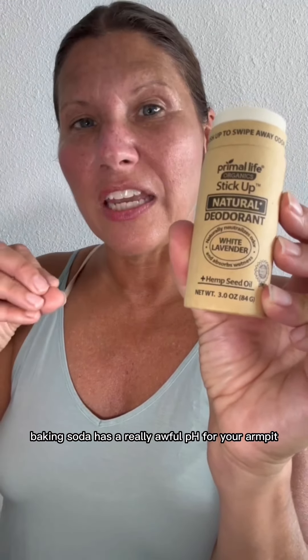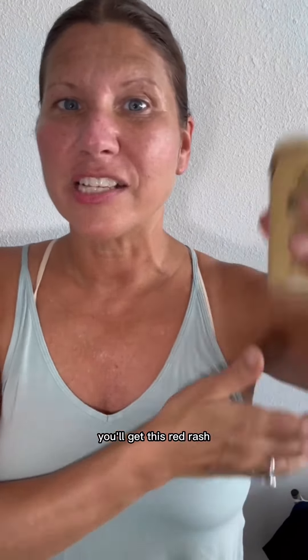The problem with baking soda: this is a baking soda free deodorant. Baking soda has a really awful pH for your armpit. It can cause a really bad burn. Most companies put too much baking soda, and when you put their deodorant on you'll get a red rash — it itches, it looks irritated. It's actually a burn from the baking soda. So with this, you don't have to worry about those rashes.